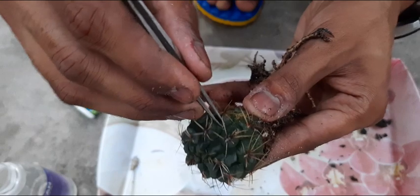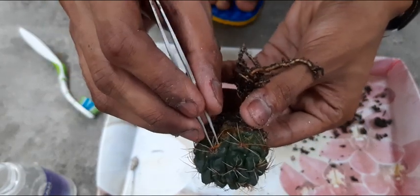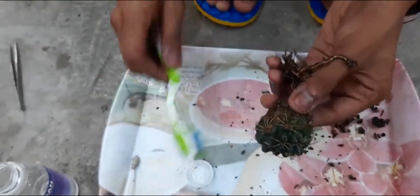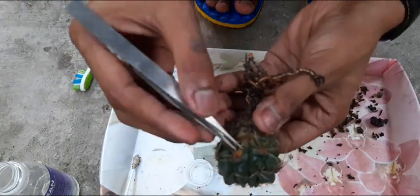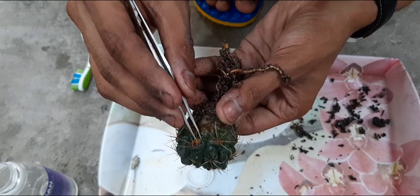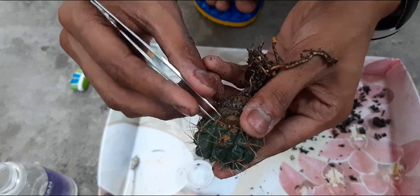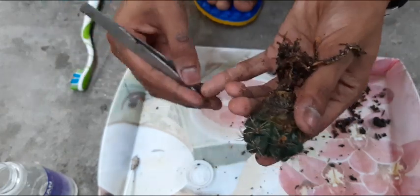If the affected parts are not coming out easily, you can again use the alcohol or doctor's spirit to soften them. I have pruned the plant now so that it becomes a little easier to remove the infected parts.